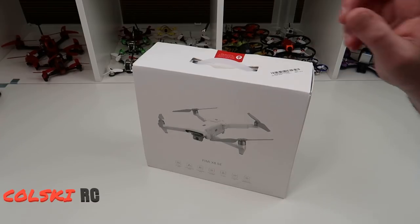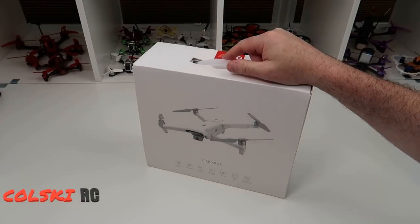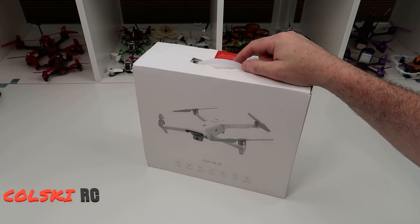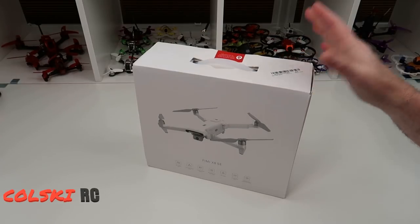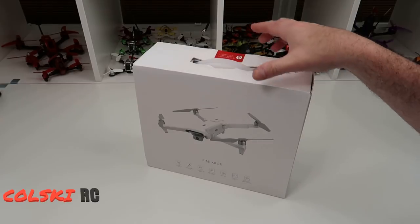Hi, welcome back to Cold Sky RC. I'm going to do something I never normally do and that's unbox this as I see it. This arrived five minutes ago - I took the seal off, that's all I've done. I'm going to open it with you, see how long it takes to set up. I've downloaded the app already and I'm going to go through my initial overview and my initial thoughts. I can't fly today because of the weather so I thought I'd do this introduction video and let you know what I think of the drone.